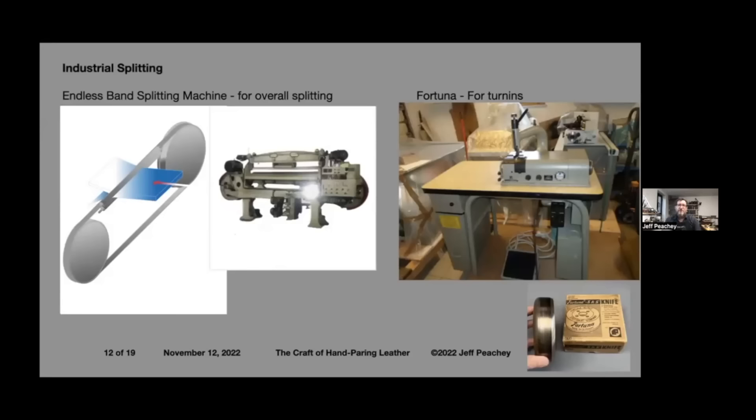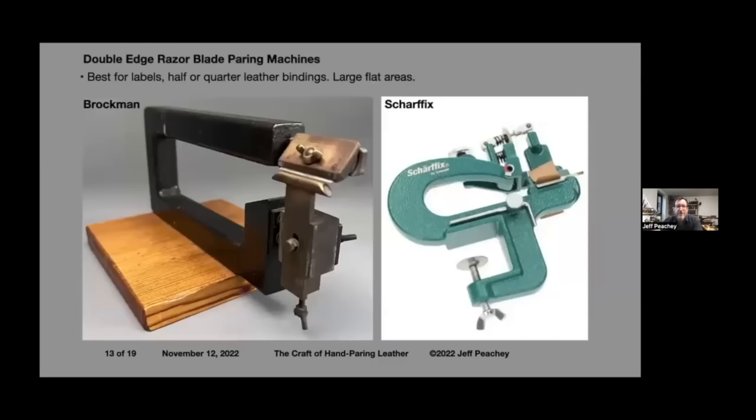Industrial splitting is what the tanner does before we get the leather. Even today you can get leather split down to one or two millimeters. It's like a big bandsaw without teeth that operates horizontally and the skin slips through. The machines take a lot of maintenance and are tricky to operate, so some tanners send it to a specialty splitter. For production work, the Fortuna machine uses a circular blade — it looks like a little sewing machine and just does the turn-in area of about an inch.